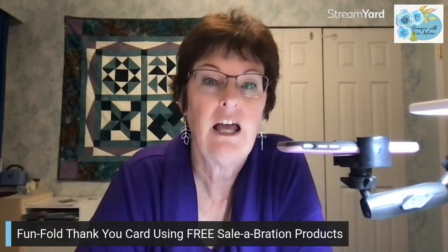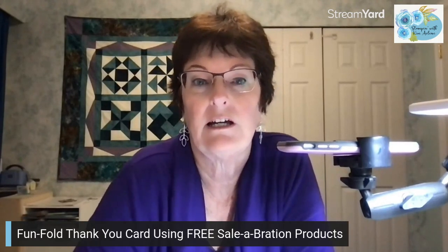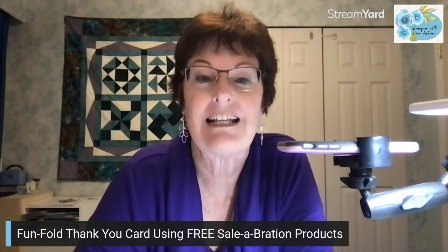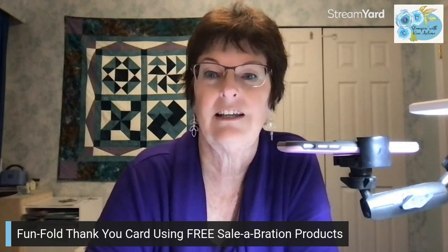Hi everyone, I'm Kim Croker from Stampin' with Kim Arlene and I'm an independent Stampin' Up! demonstrator on the west coast of Canada, just out of Vancouver. Today I'm going to be showing you a card that I made using four products that you can earn for free during Stampin' Up! Sale-abration. So let's have a look at that.